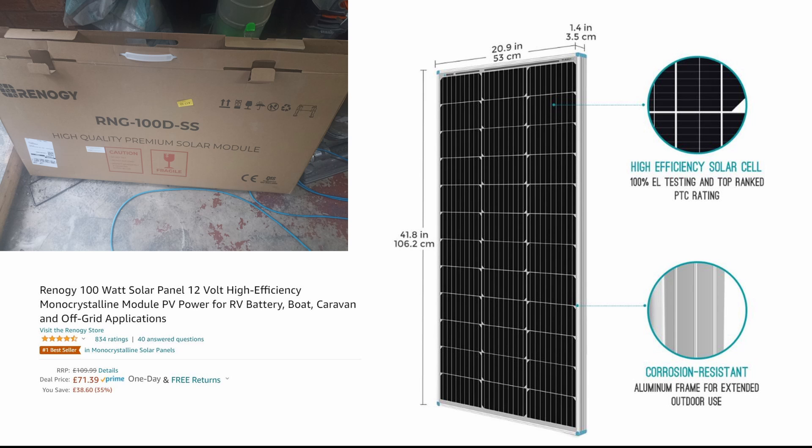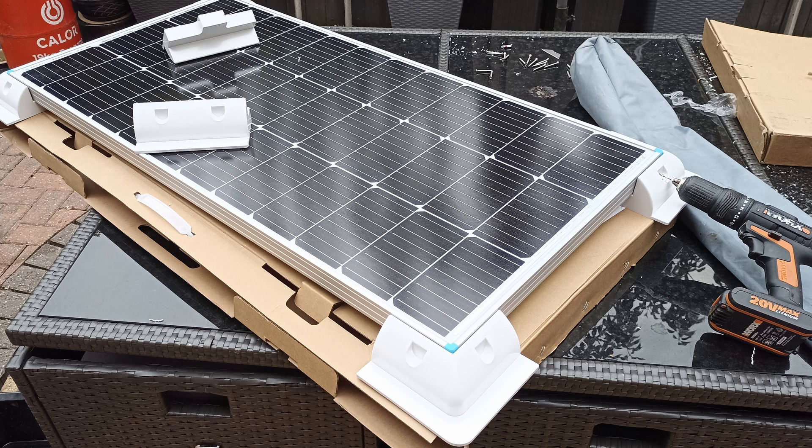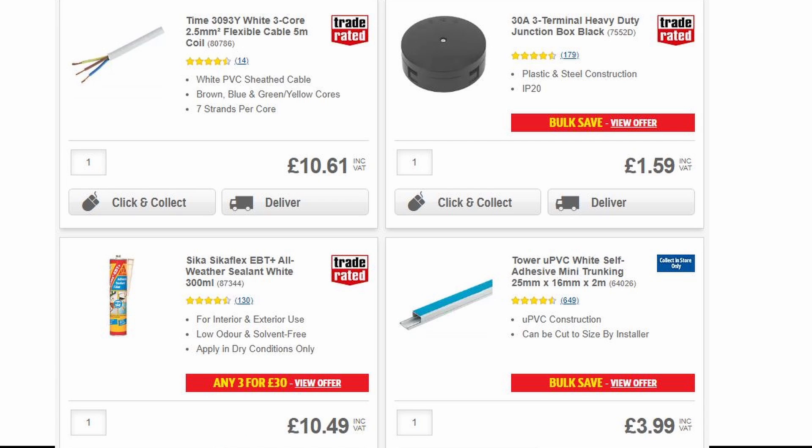I started off by ordering a Renogy 100-watt solar panel off Amazon — I've used them before and know they're really good. I also ordered a mounting kit off Amazon and set about attaching it with stainless steel self-tappers onto the panel. I then took a trip to Screwfix and bought the bits I would need for the installation. I'd kind of planned it out in my mind, so I knew basically what I would need.